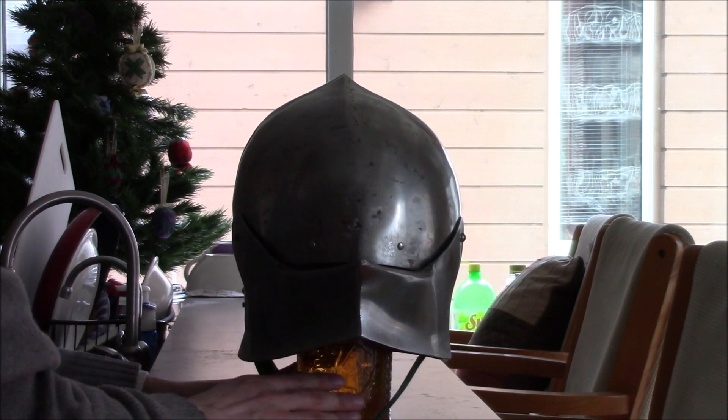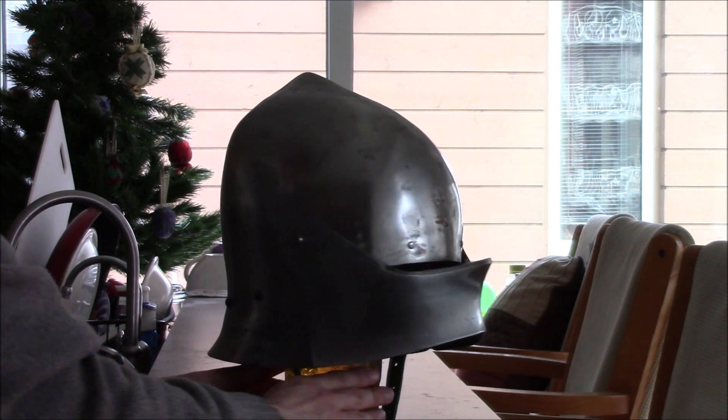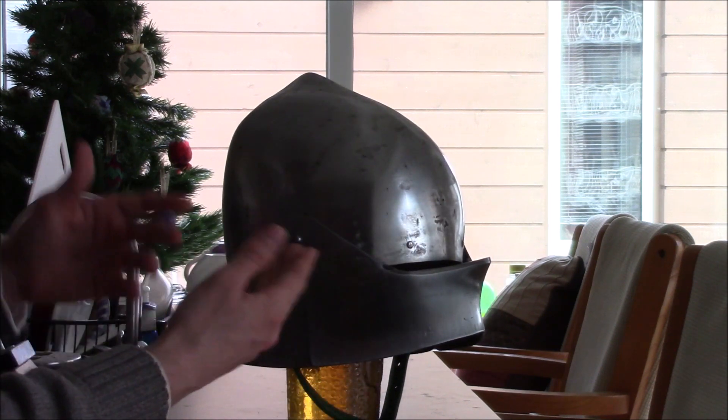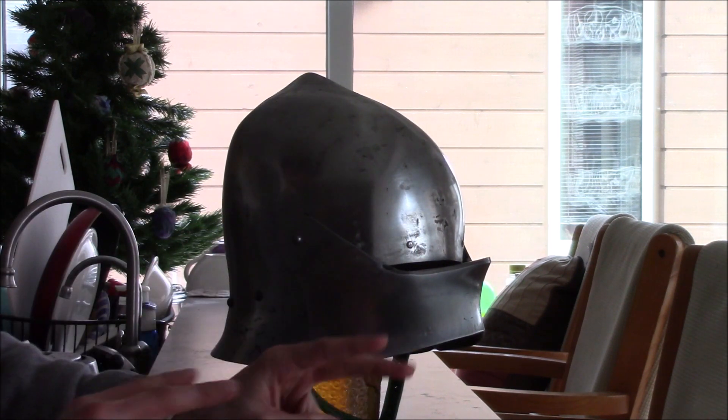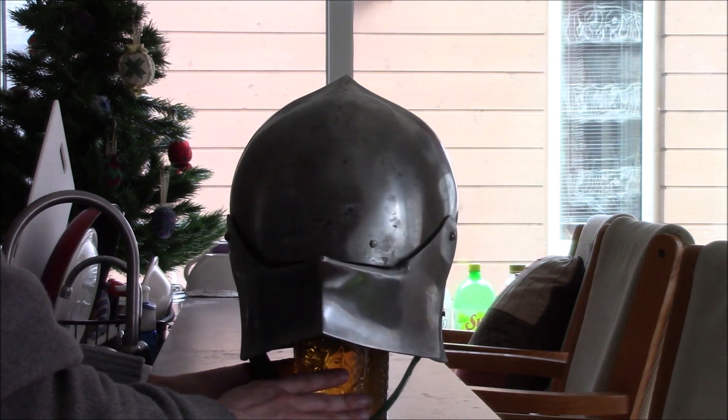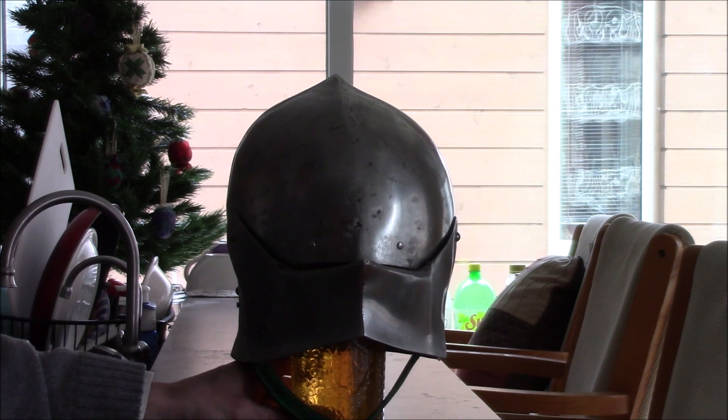Indeed, if we turn the armor to the side, you can see that it is just as reflective and quote-unquote white as what appeared to be on the right side in this view.